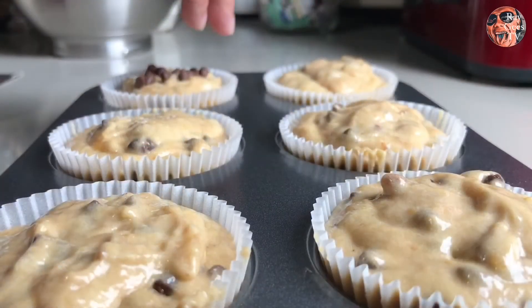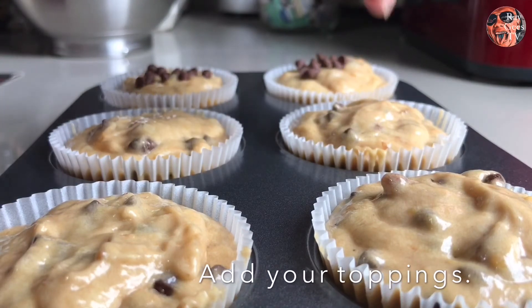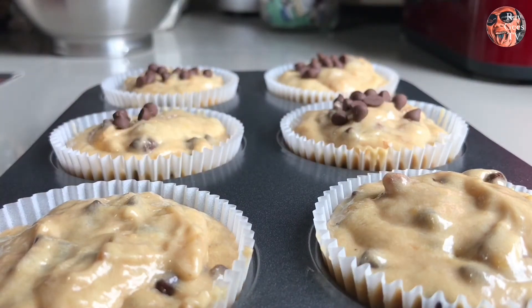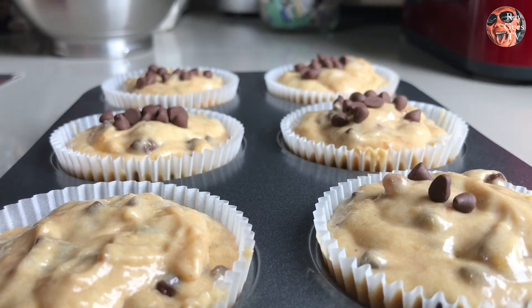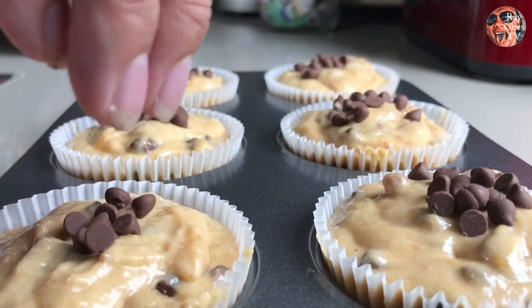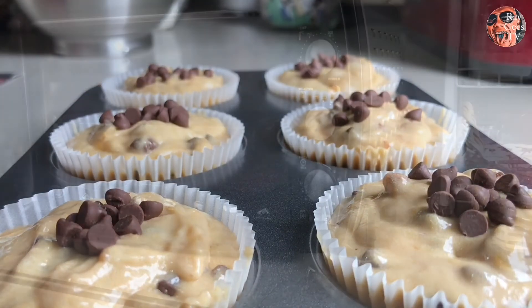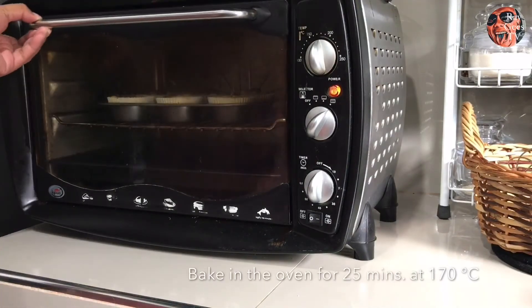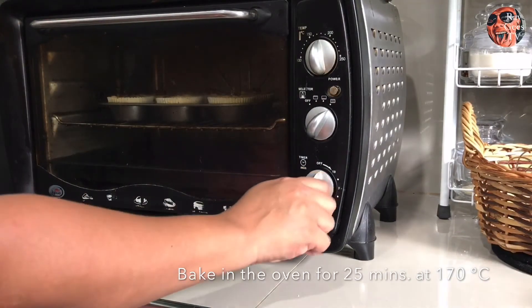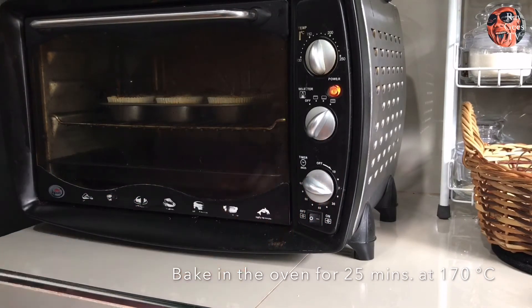Lagay na natin yung toppings — yung choco chips na tinabi natin kanina. Parang maliliit na kisses, no? And then preheated yung oven, ilagay na natin siya. Around 25 minutes, 170 degrees.